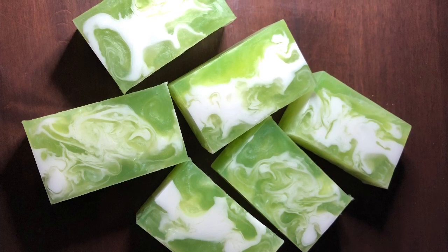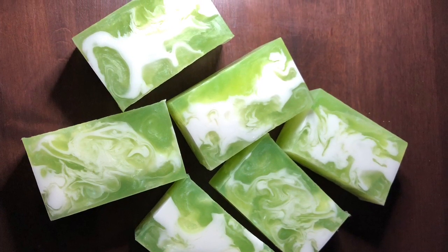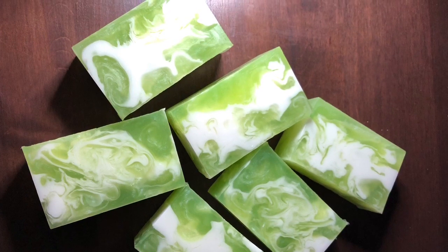Hi, I'm Sass with Oak Leaf & Ocotillo Soap Company. Today I'm going to show you the secret to getting gorgeous swirls like these in your melt and pour soap.